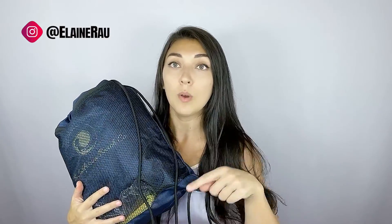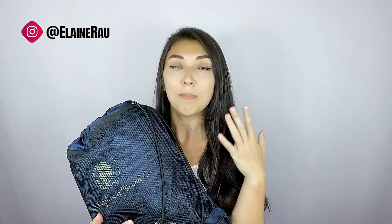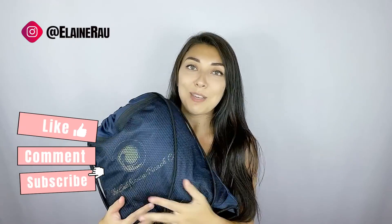If you want to purchase this, check out the links below. For more product reviews, continue watching. Make sure to subscribe, like, and comment — let me know what you think, and I'll see you in the next video.